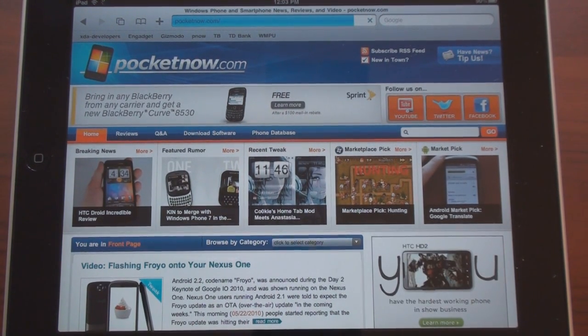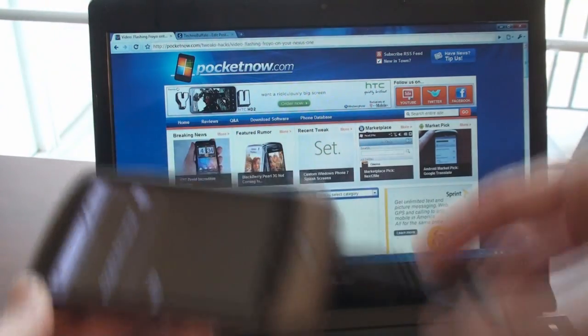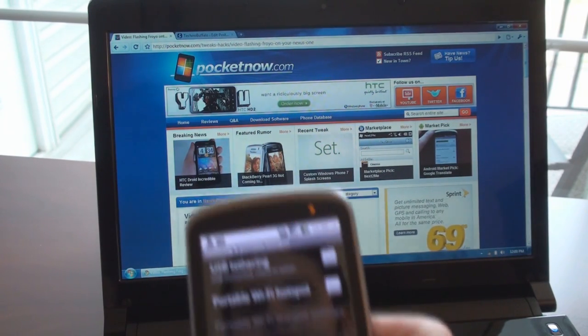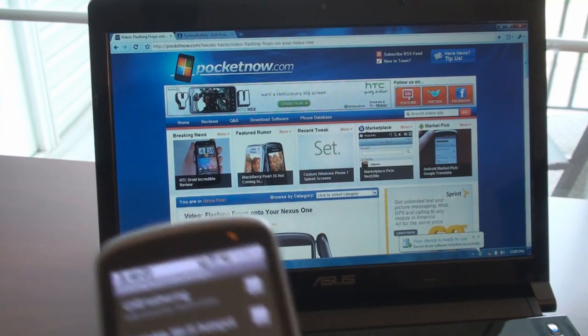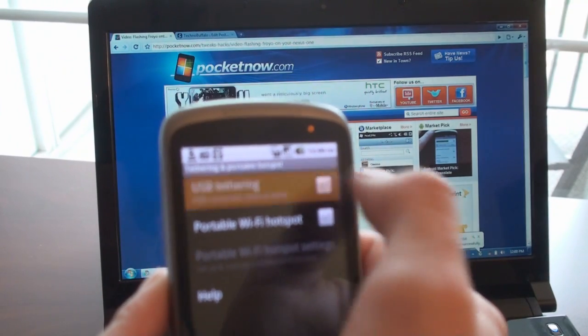Let's take a look at how the wired tethering works — we're going to use a laptop. I've got the Nexus One plugged in with USB, putting the other end into the laptop. We should be able to switch on USB tethering. It says 'Turn on USB storage' — I don't want to do that. I want to turn on USB tethering, so I'm going to check that off.